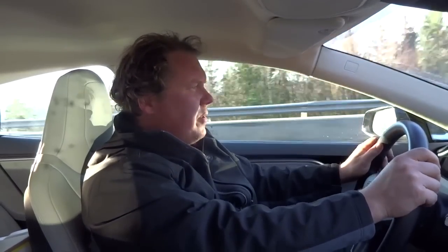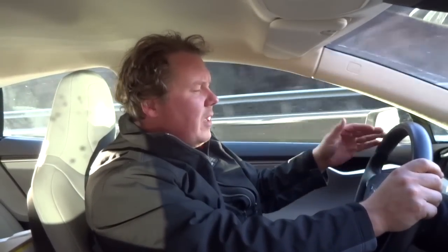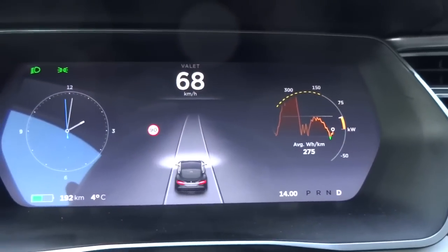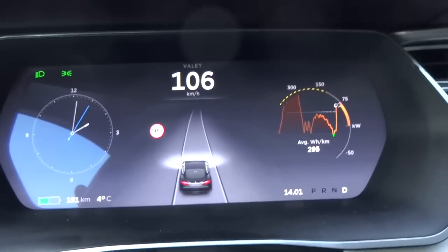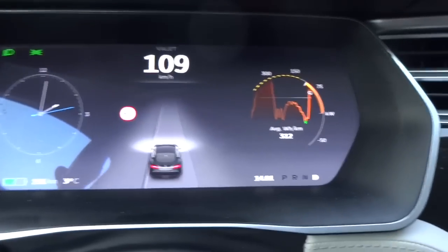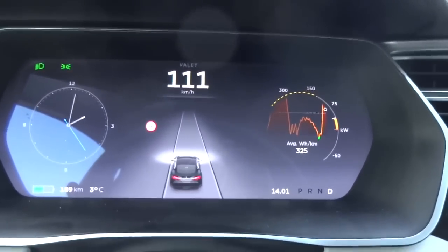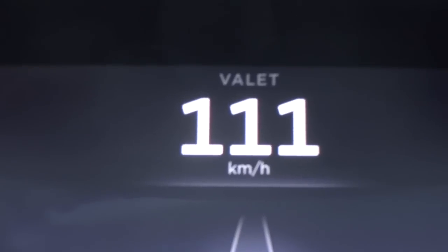You can still see all the status information — the time, the kilometers left on the battery, and stuff like that. But the car is way less fun — quite boring, actually. There is also a maximum speed set: you can only go to about 113 km/h. I'm flooring it right now and nothing more happens — there's just not enough power.